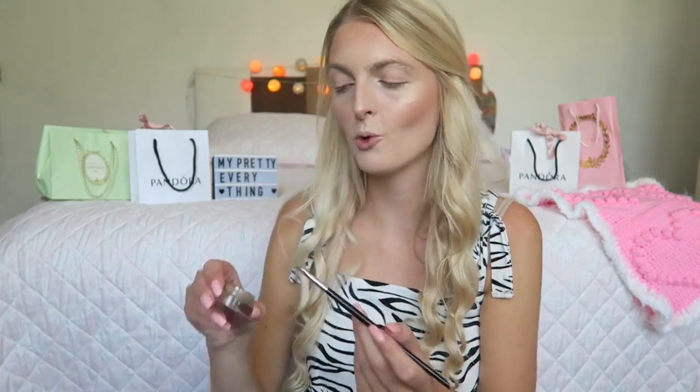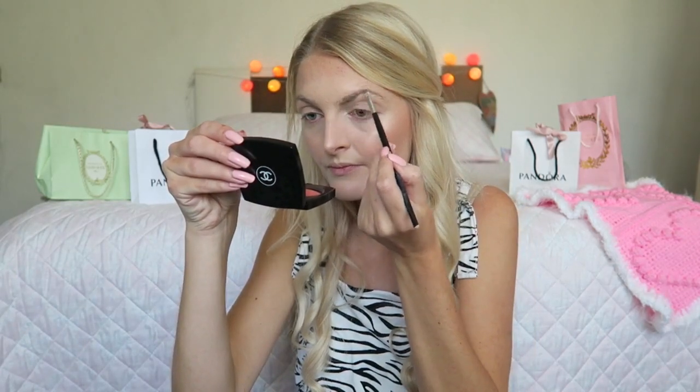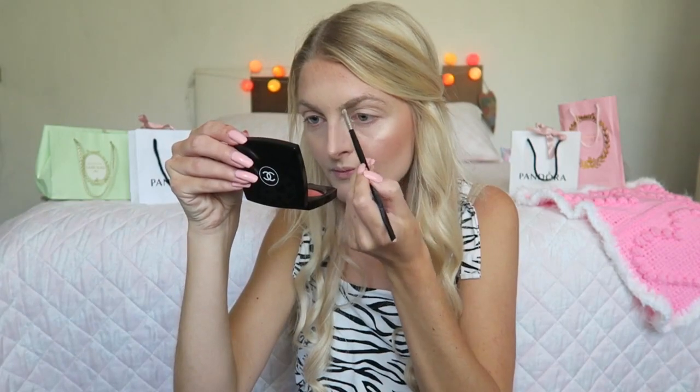Now that the face is done I'm starting with my eyes. First I'll do my eyebrows using my Anastasia Beverly Hills Dip Brow Pomade in the color Blonde, applied with a small pencil brush. I pick up just a little bit and then brush them through so they look more natural.